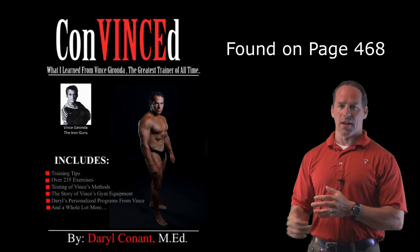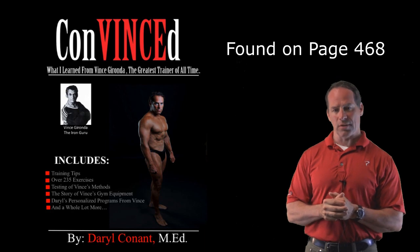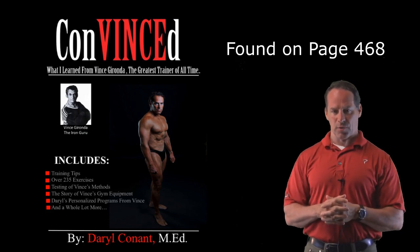Hi guys, my name is Darrell, and today I want to show you a unique exercise from my book Convinced. It's called the Scapular Retraction. It's just one out of 235 exercises that I've illustrated in my book, and it's a great exercise for developing the latissimus dorsi.